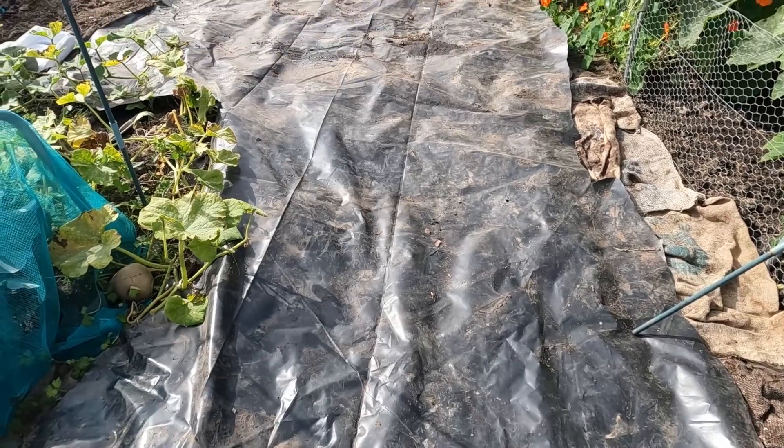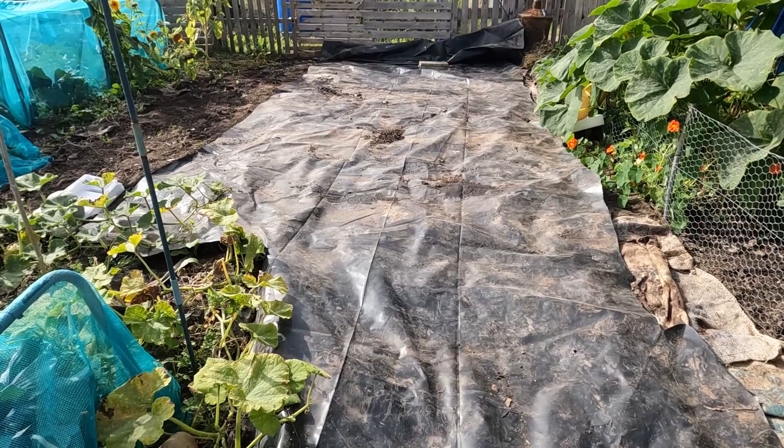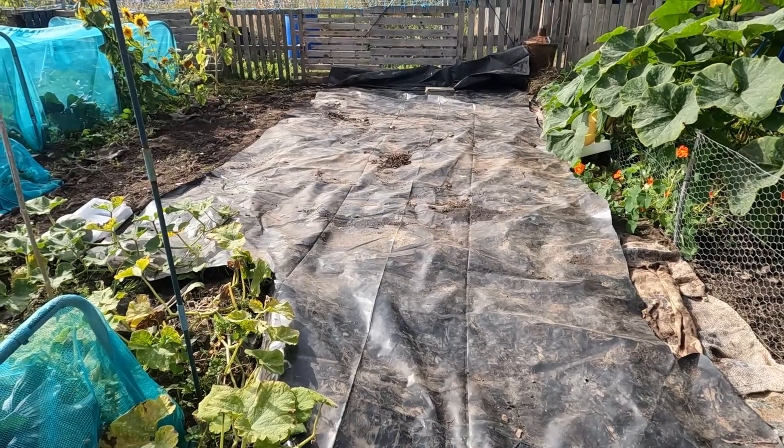We don't use plastic that often and we're trying to cut down more and more on our plastic and single plastic usage. But this black plastic is in really good condition and we used it last year. So what we're going to be doing is covering the area with black plastic to help reduce the weeds before we start making our no-dig beds.